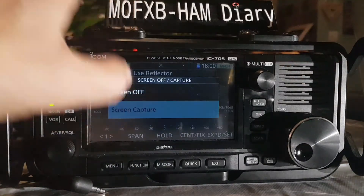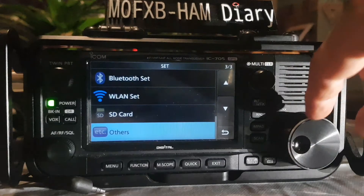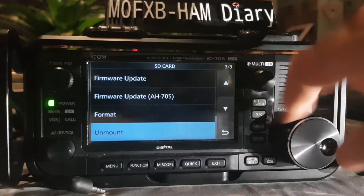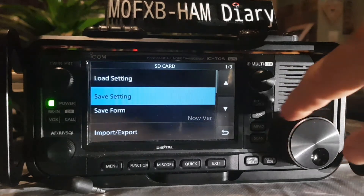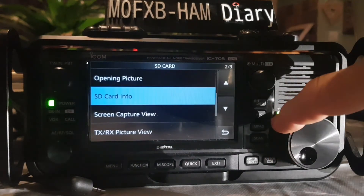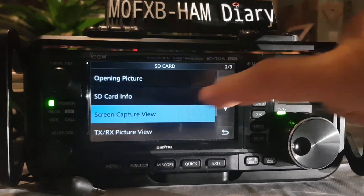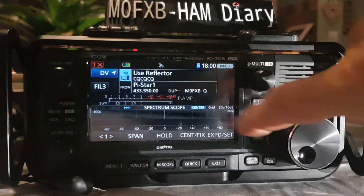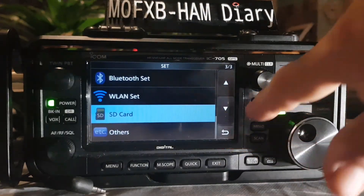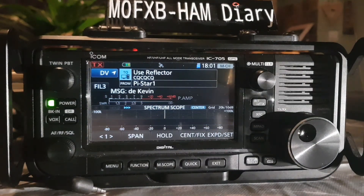The screenshot saves to the SD card. Go to SD card, then look for where it saves — go to opening picture, past opening picture, screen capture view, and you'll find the files there. That's how you do the screen capture. Thanks for watching the video on display settings of the ICOM 705. 73, all the best.